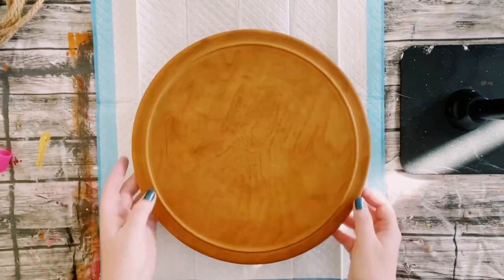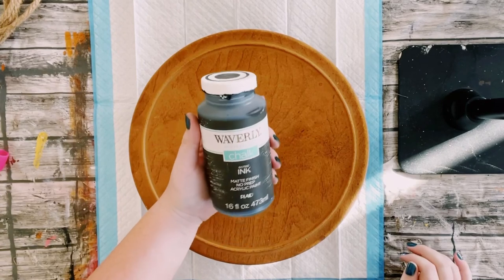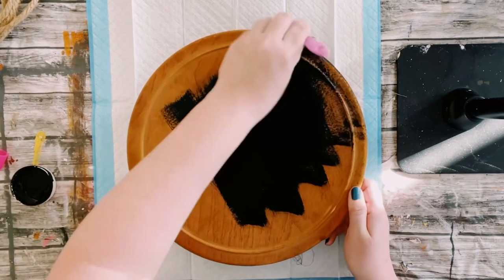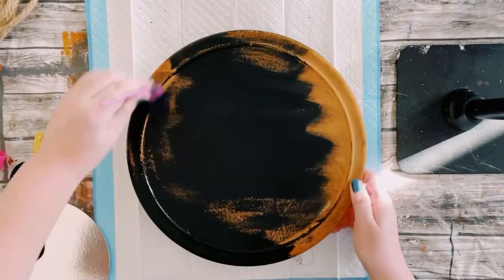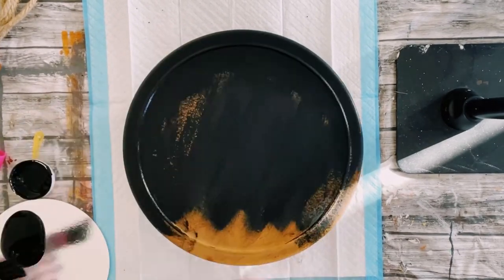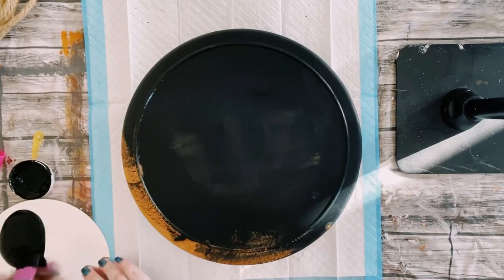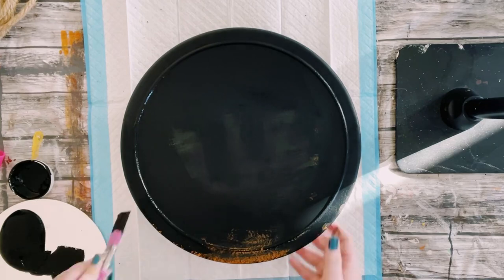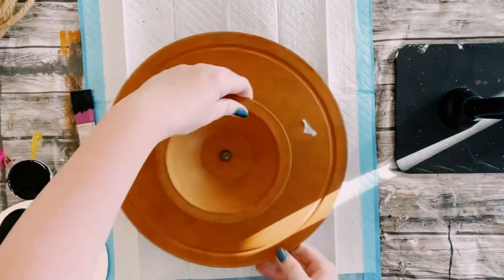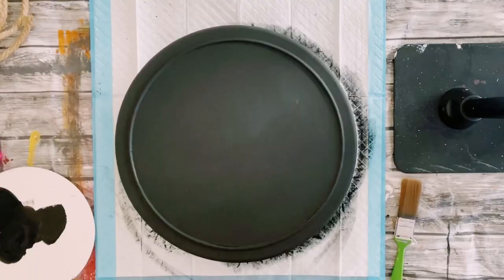I first found this Lazy Susan from my local thrift store. I will be using Waverly Chalk Paints in the color ink and I'm just going to paint the entire Lazy Susan with one coat. This does not have to be painted perfectly because I'm going to go over it with something later on, but I just painted the top, the bottom, everything. Once that was covered, you want to just allow that to completely dry.